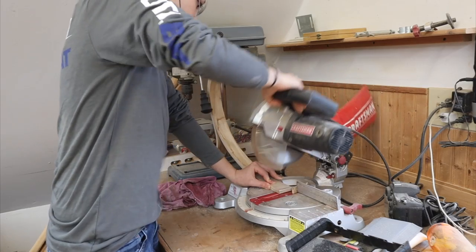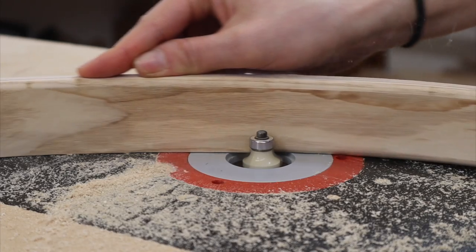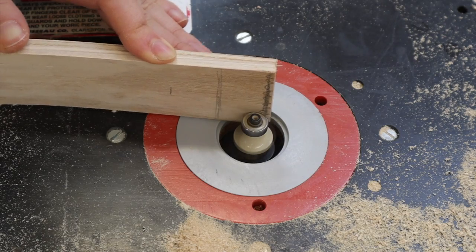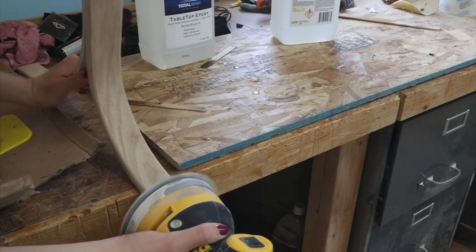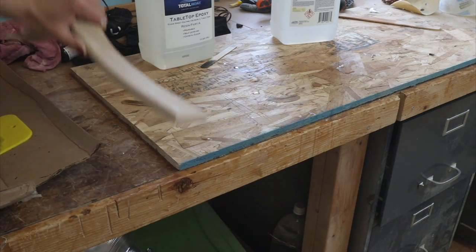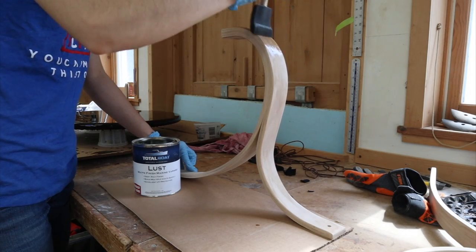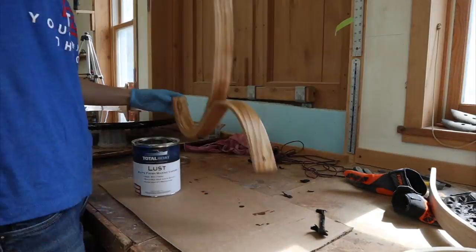Then I just needed to trim the edges down to length, and for that beautiful finished curve I hit it with the round-over bit on the table router on all of the outside edges. Then to finish them off I varnished using Lust by Total Boat in matte, which is the same varnish I used on the corset and I love it.